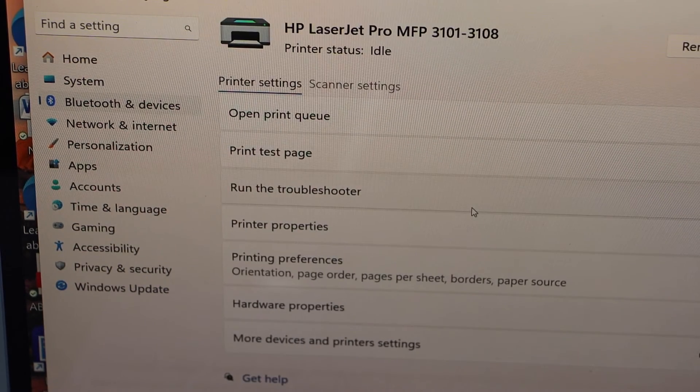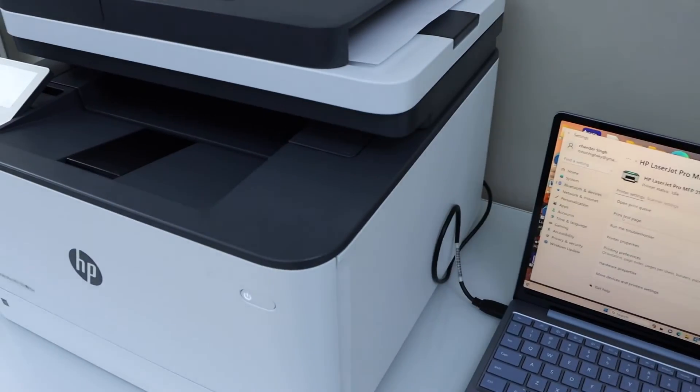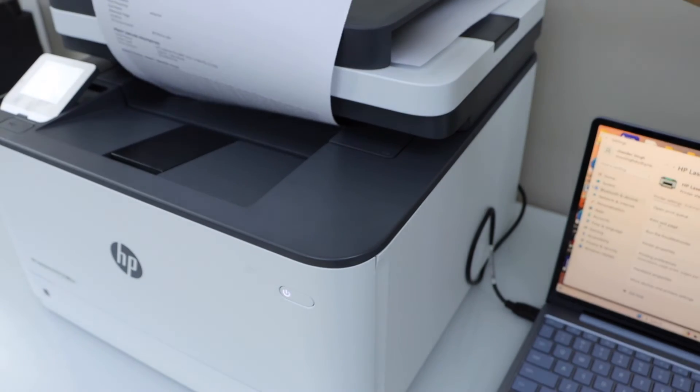If you click on it, you will see you have the option for printer settings and scanner settings. Click on 'Print Test Page' — it will give you confirmation if the printer is working or not. We just printed and that's correct.